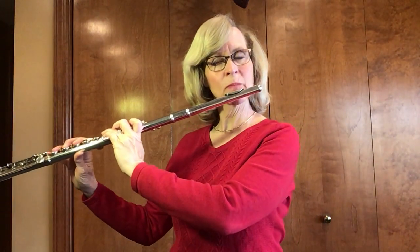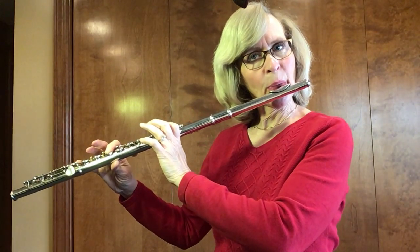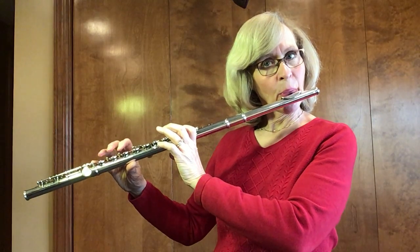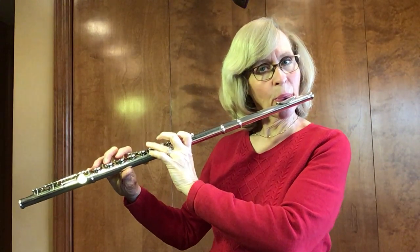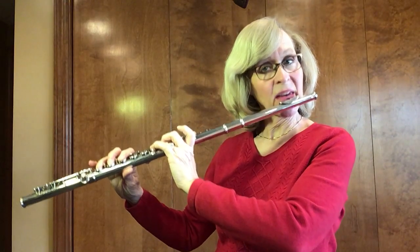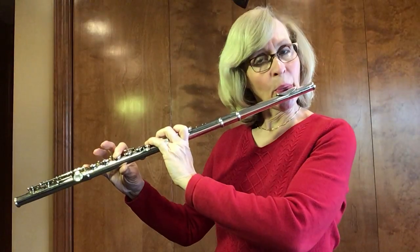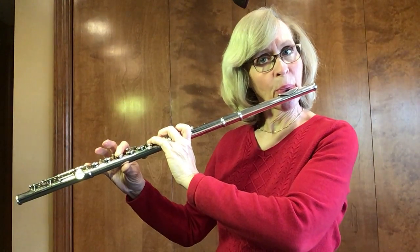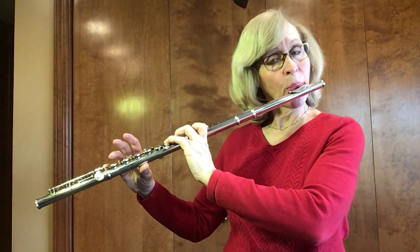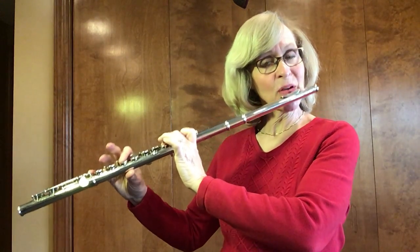Here we go, starting on the B-flat. One, two, ready, play. C, E-flat, F with first finger down, G, A, two fingers. And a high B-flat.